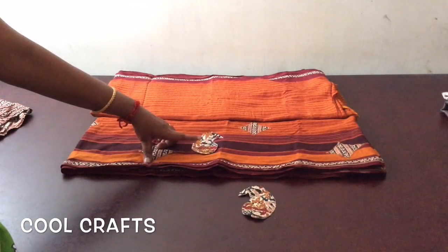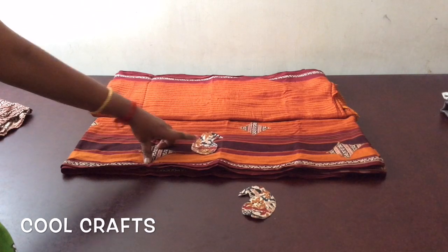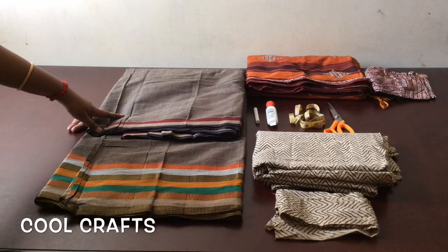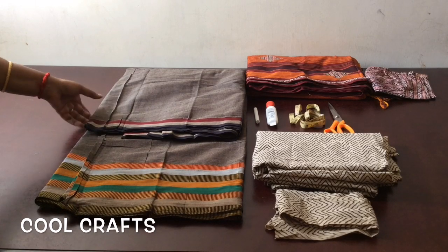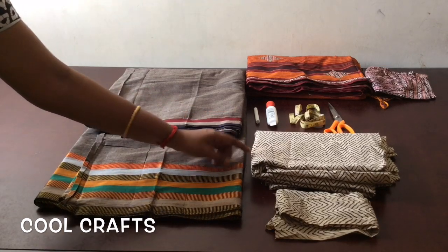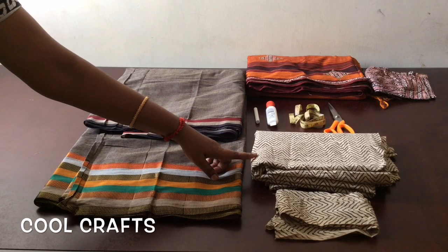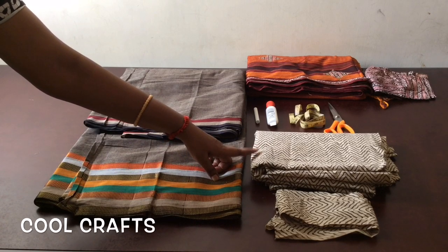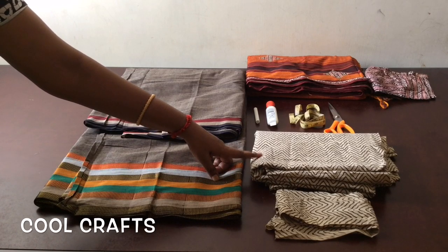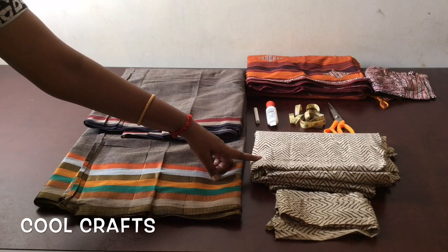When you start doing patchwork in a saree, always choose an easy design because we have to make lots of designs and attach them evenly throughout the saree. We need a good quality cotton saree and a cloth to make the patchwork. I have taken almost 2.5 meters of cloth. I will be making the blouse also in this cloth so it will look like a ready-made. We need almost 1 meter for the blouse and 1.5 meters for the patchwork.